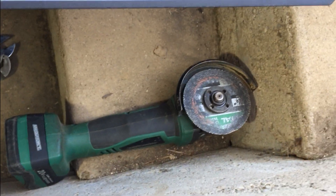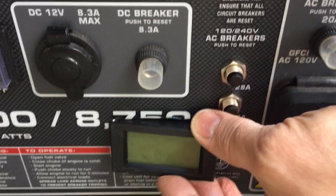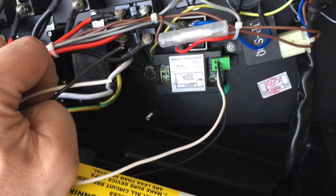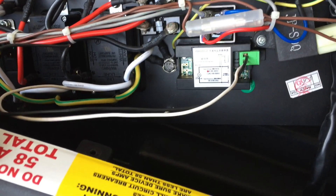There's our pattern and we'll cut it out with an angle grinder. There's our hole and here's our meter. Polarity doesn't matter, so I have a black and white wire attached to the meter and I'll attach these to the black and white sides of the outlet.